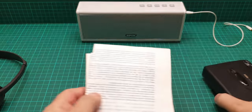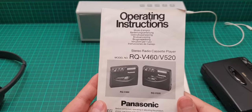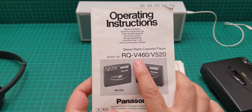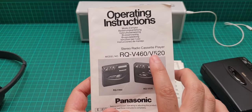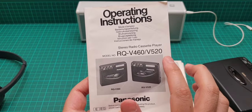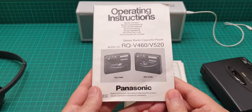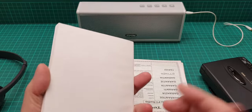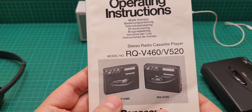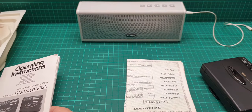This unit comes with a warranty and user manual, which is very very rare. The manual covers the V460 and the V520. The V520 has Dolby and the V460 does not - and that's the main difference amongst other things between them.